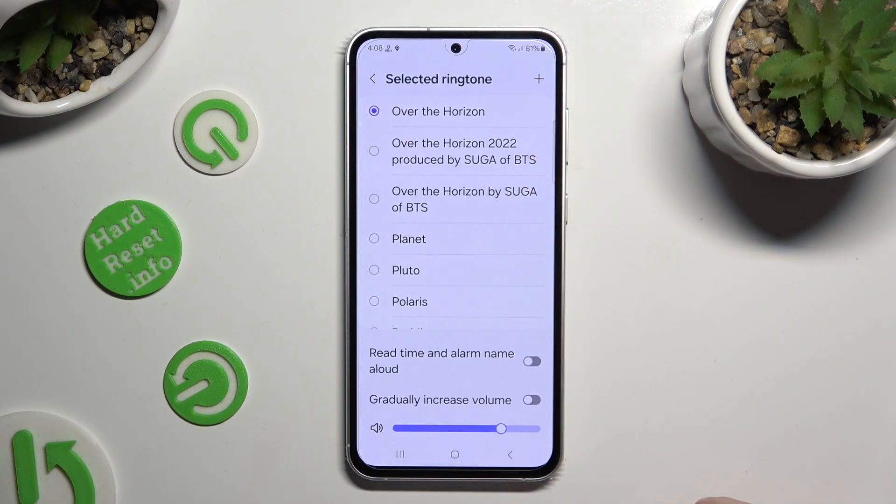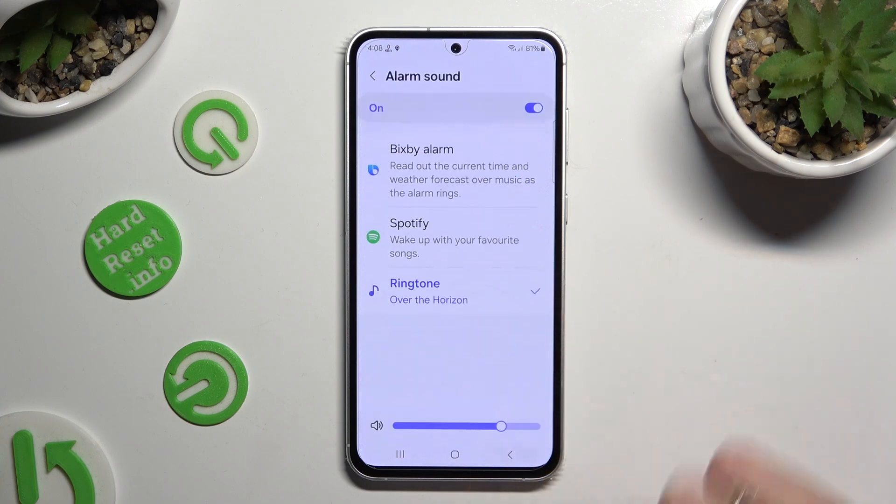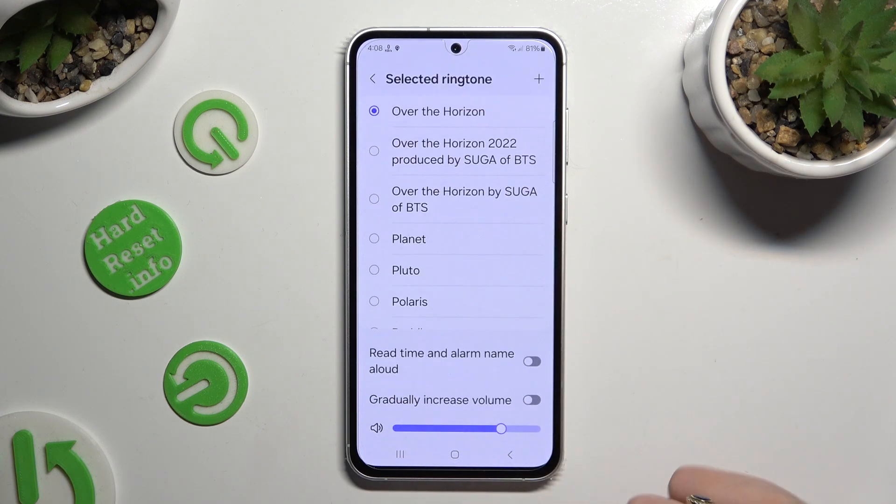When you're done, you can always go back, or if you wish to pick one of those sounds instead, click on the best one and go back.